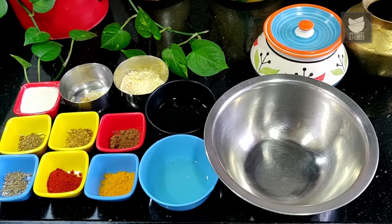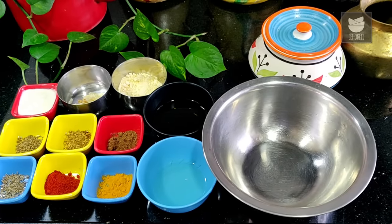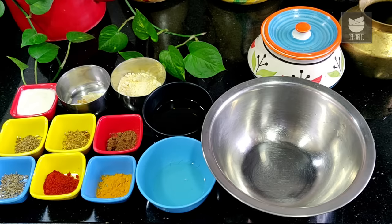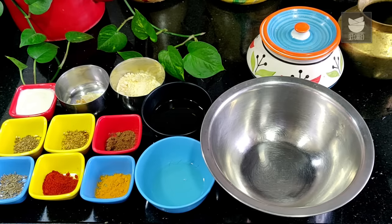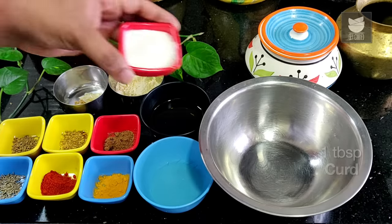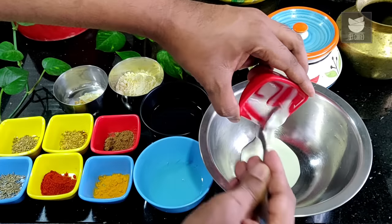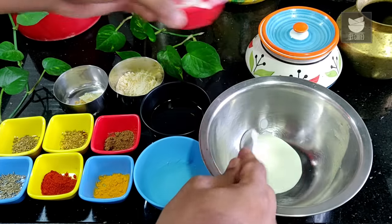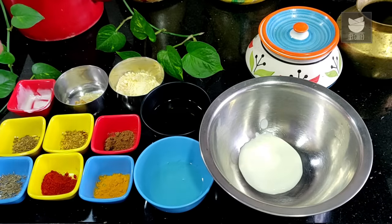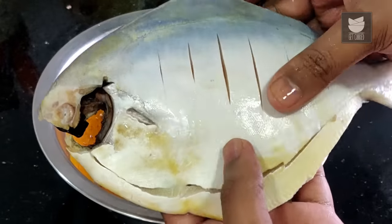Let's begin with the marination, and it is as simple as mixing the ingredients that are listed. You have a detailed recipe in the description box below. It's all about mixing everything together, but I will go in sequence. First thing is Curd. I am showing you the marination as per one fish. I have a large fish that I am using today.